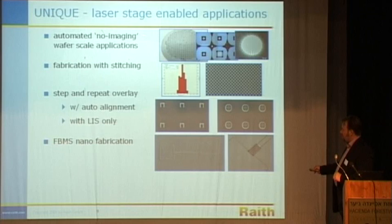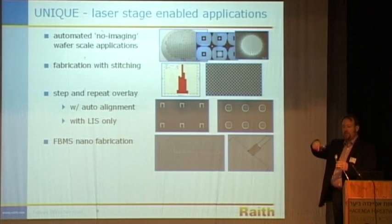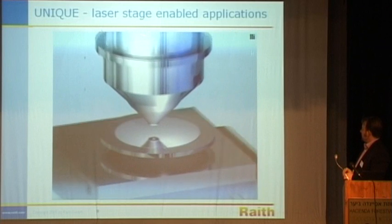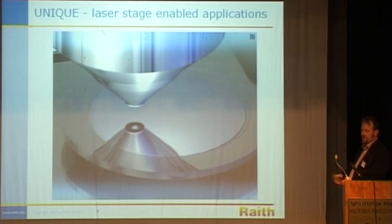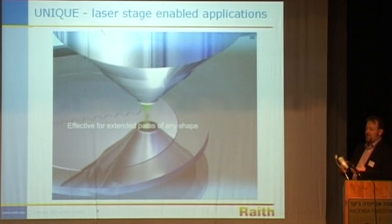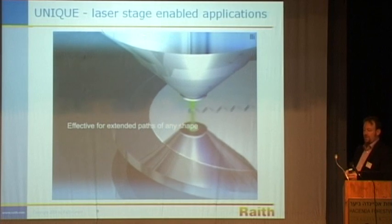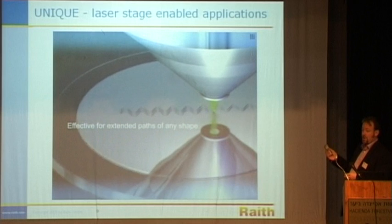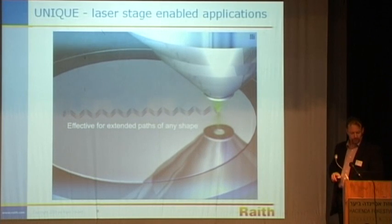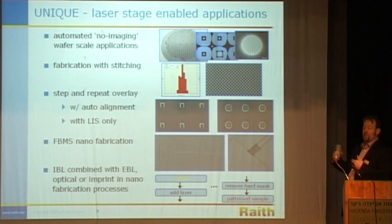This is an example of fixed beam moving stage, FBMS — a unique term to our company. This is the ability to move the sample over long distances while continuously writing. The consistency and repeatability of this fixed beam moving stage writing mode is extremely high. The beauty of this is for things like waveguides, where attenuation of stitched fields would have a negative effect — this continuous writing mode is very attractive for long continuous structures. The longest structure we've written using this mode on an electron beam lithography system was something a little under 10 kilometers, a large looping structure. The laser stage allows you to mix and match EBL with IBL using even the same data file.